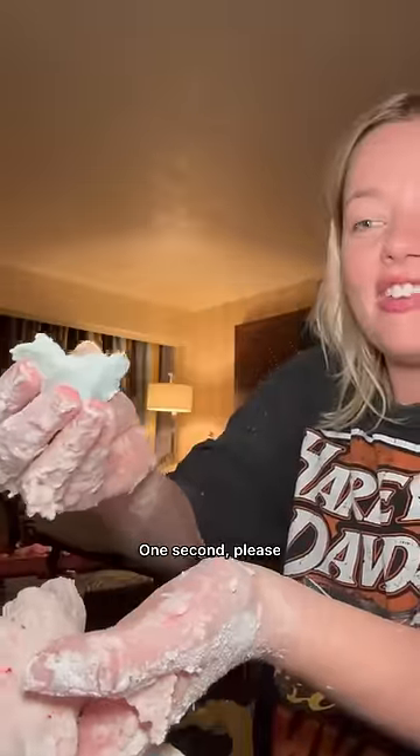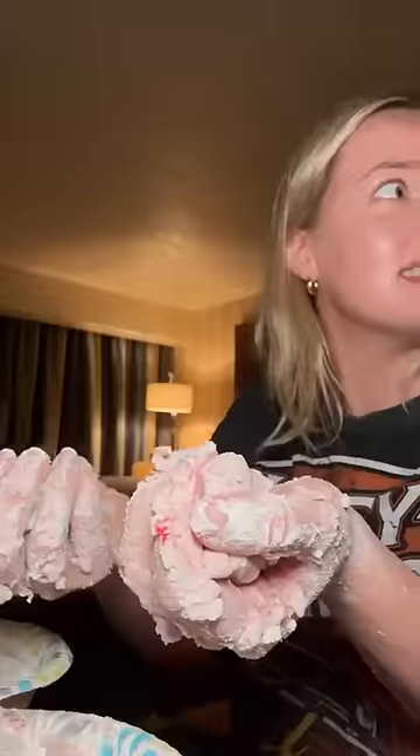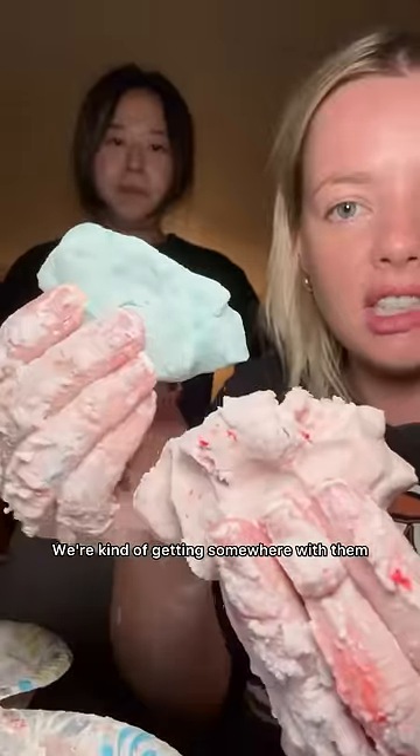Someone's here. One second, please. Sorry, won't be a moment. We're kind of getting somewhere with them.